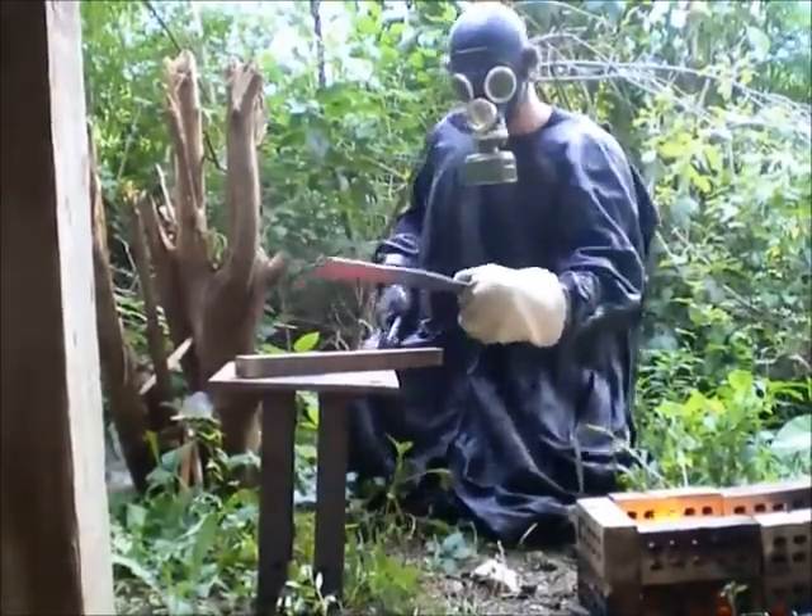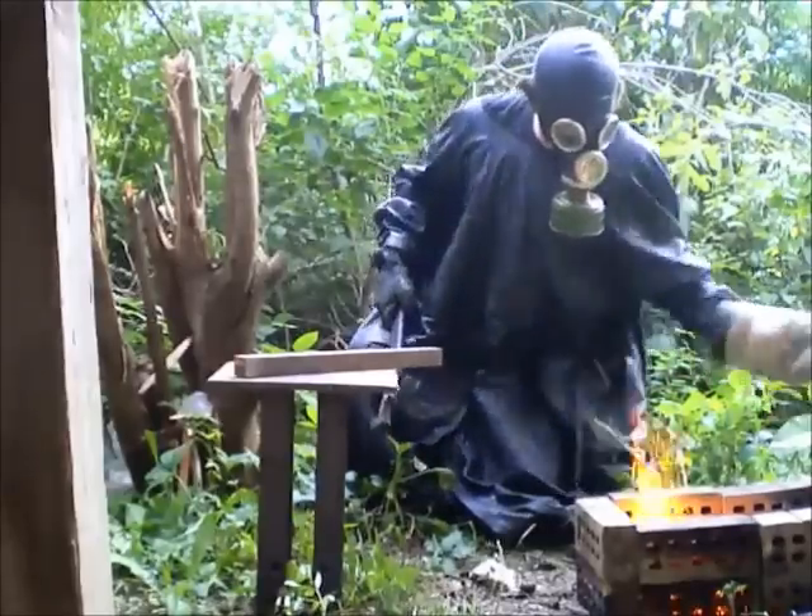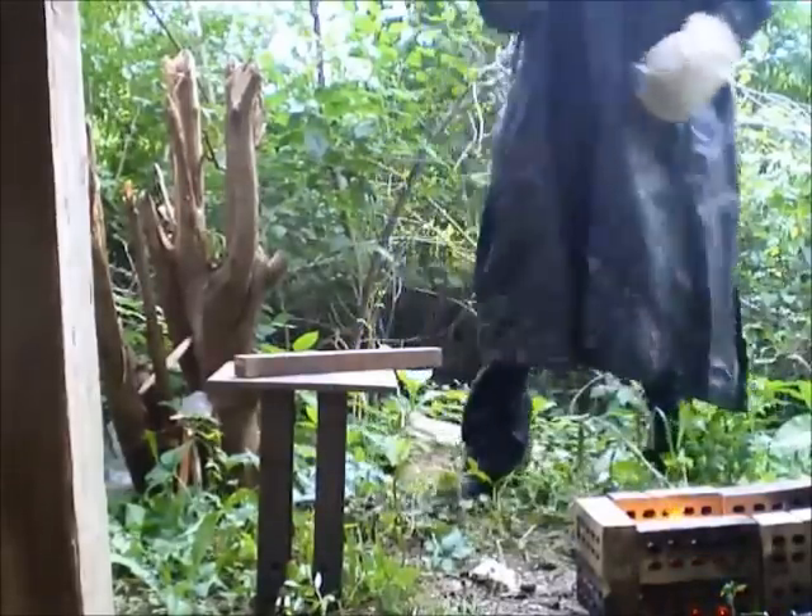Now it's looking pretty flat. I'm going to turn the other side in real quick, flattening that side out a little more.